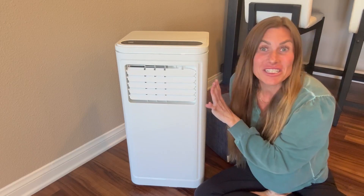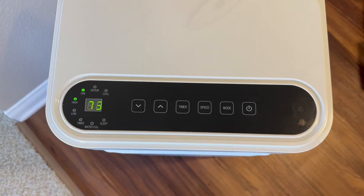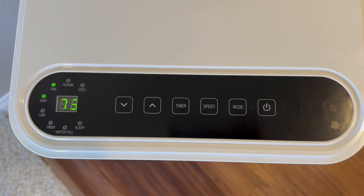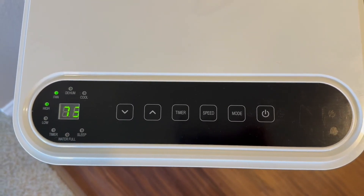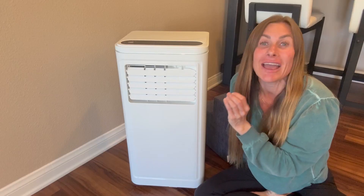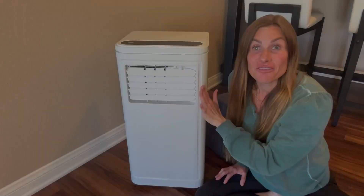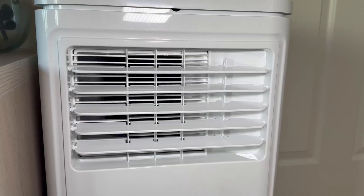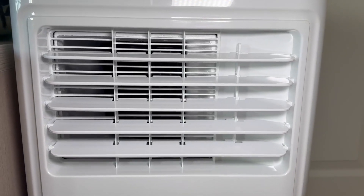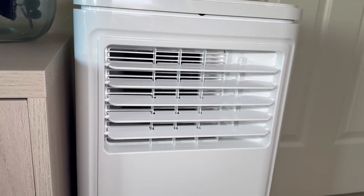It has four different modes: the cooling mode, the dehumidifying mode, it also has a fan which has two speeds, and it has a sleep setting with a 24-hour timer — and it's ultra quiet. The fan oscillates at 75 degrees, ensuring your room is cooled quickly and efficiently.